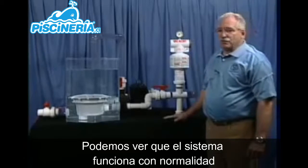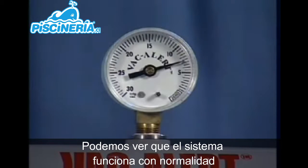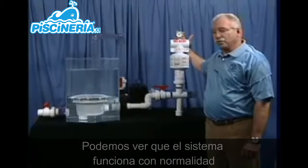You'll notice that as the pump is running, we have a vacuum level reading of about eight inches of mercury, which is pretty standard for most pools.